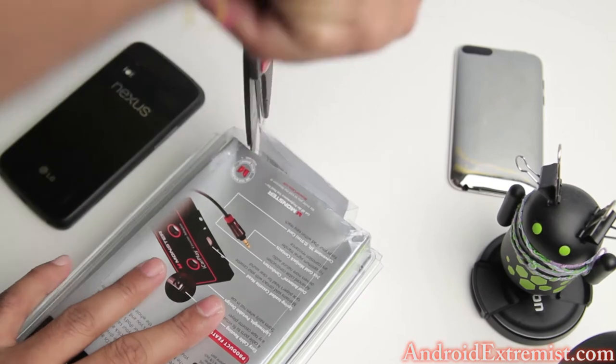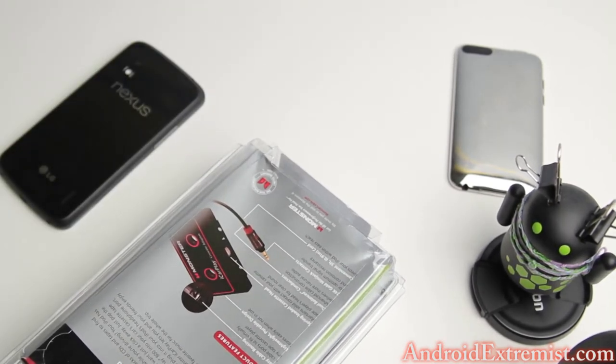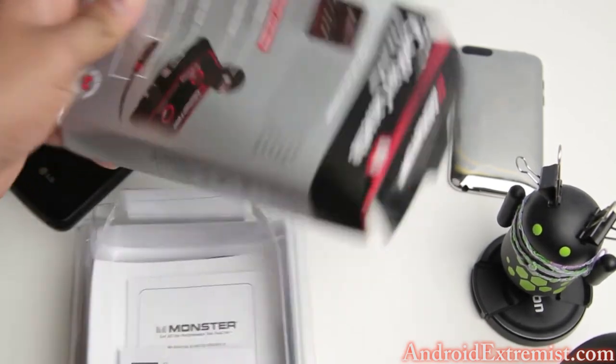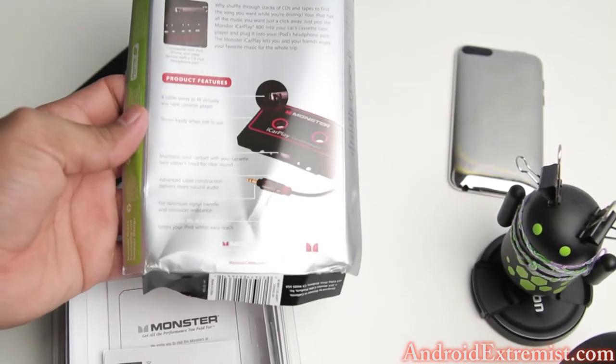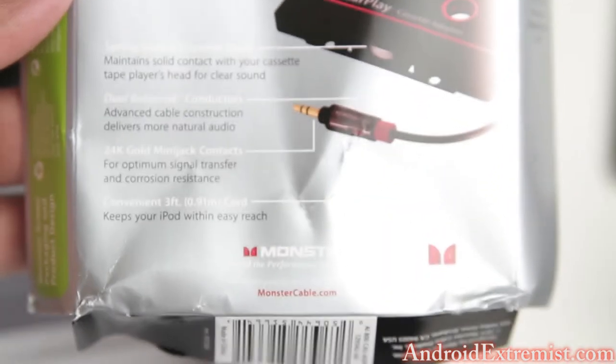If you need to, you can pop out your scissors to cut all these corners so it will be easier to take out all the stuff. I bought this cassette from Amazon for nine bucks — $8.99 with free Prime shipping. Let's go ahead and zoom in and see what it offers you.